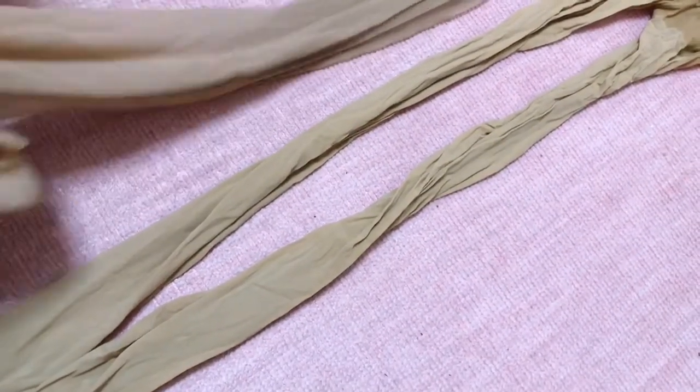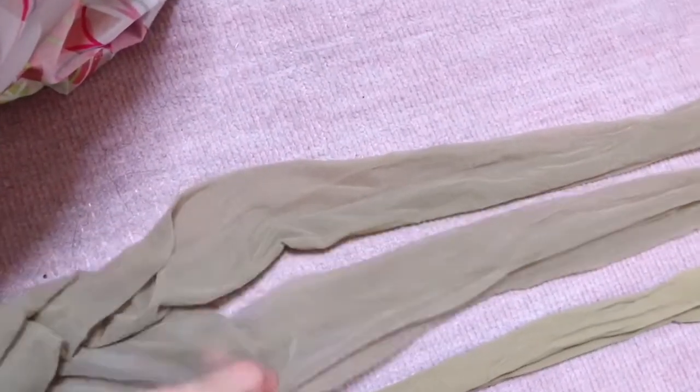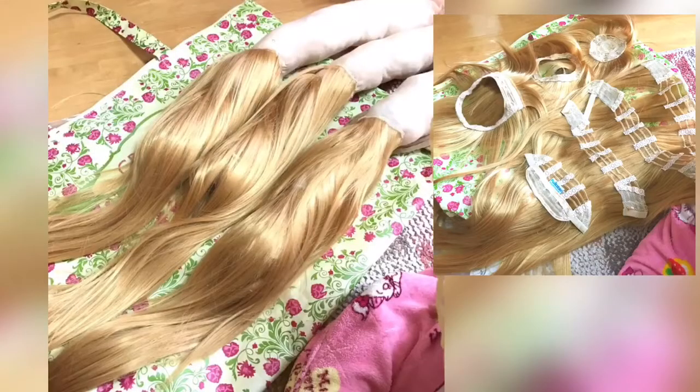Next, prepare two pairs of stockings — you'll need three of them. Put some cotton inside them, then cut and place the cut wig pieces on the stockings. Roll them and secure with glue, then place all three stockings along the neckline of the other wig.